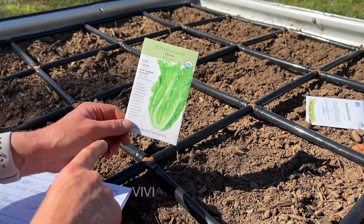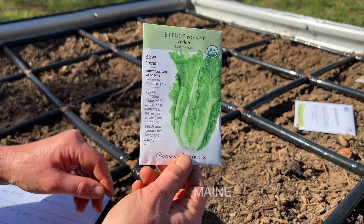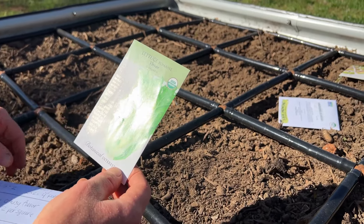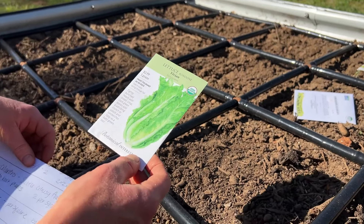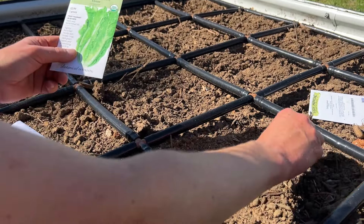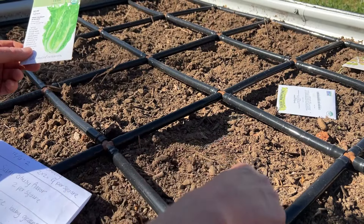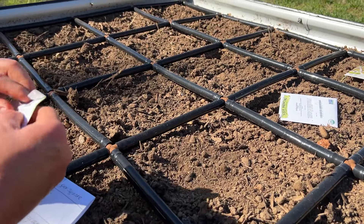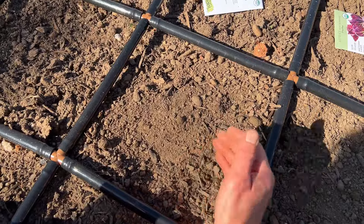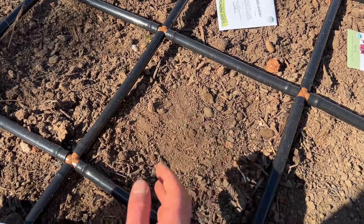Next square is this Vivian romaine. These are more compact heads — tightly bunched — so you can plant them a little closer together. You can also harvest these as baby greens in just a few weeks, which is great especially if you're worried about it getting too hot. You can fit four of these based on the recommended spacing. I'll have to come back and thin these if I want to harvest them as full-size heads.